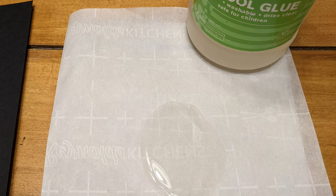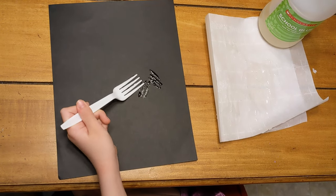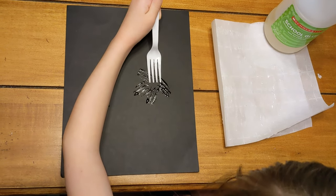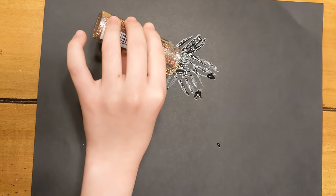Next, take your fork and press it into your glue, then press it onto your paper making a pattern like this. Next, you're going to sprinkle glitter over top of your glue.